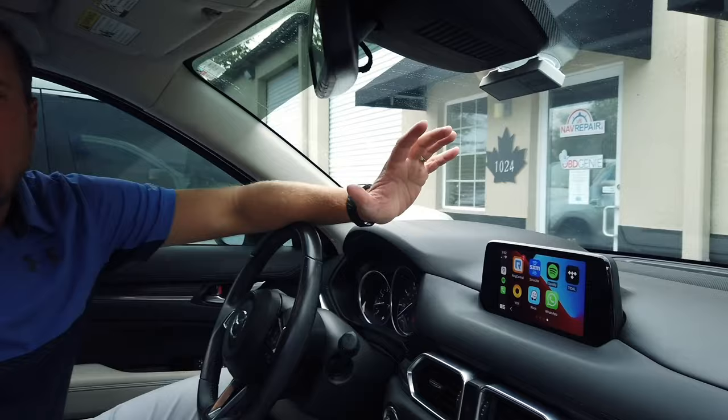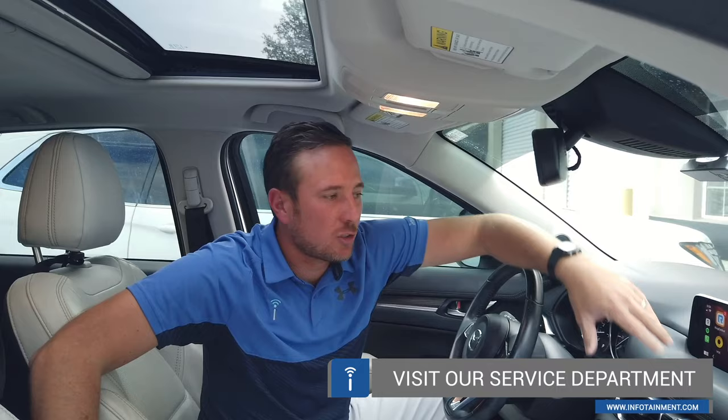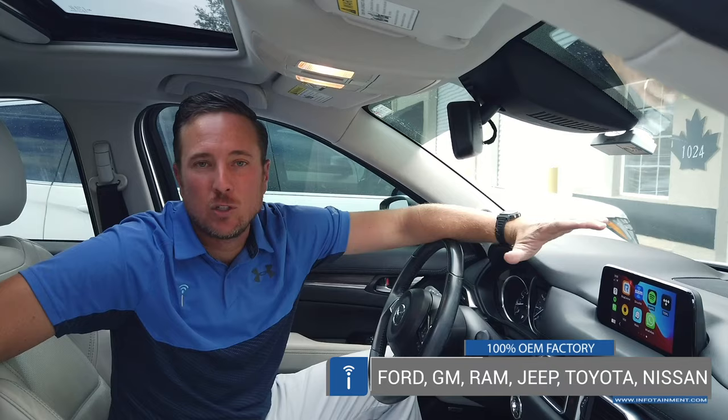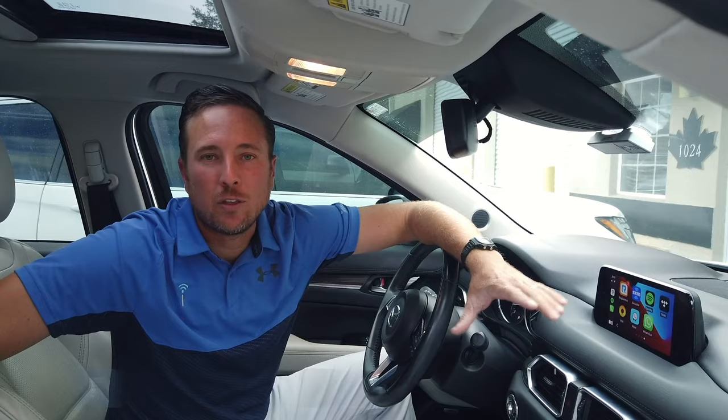We do this upgrade and much more for a bunch of Mazda vehicles. Click the link in this video to see all the different vehicles this works in. For those with a broken system — faded or ruined touchscreen — that's all stuff we can handle at infotainment.com in our service department. Beyond Mazda, we do all the big three domestic vehicles, Ford, General Motors, Ram, Jeep, Toyota, Nissan — offering factory equipment for CarPlay, backup cameras, satellite radio, and more. Come check us out at infotainment.com, or infotainment.ca for those in Canada. Thanks for watching.